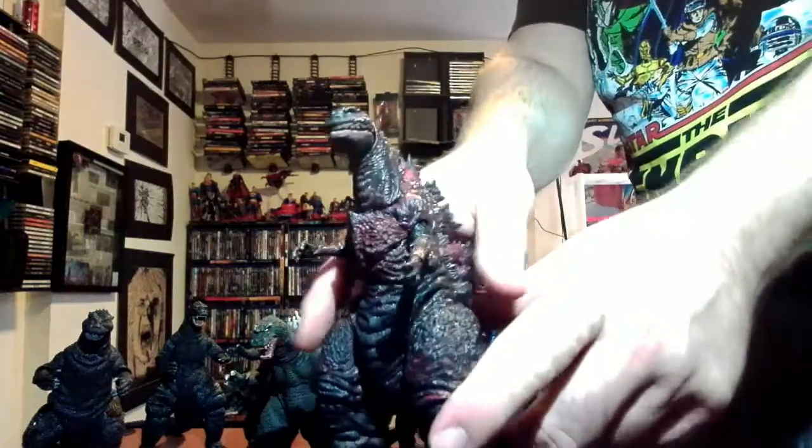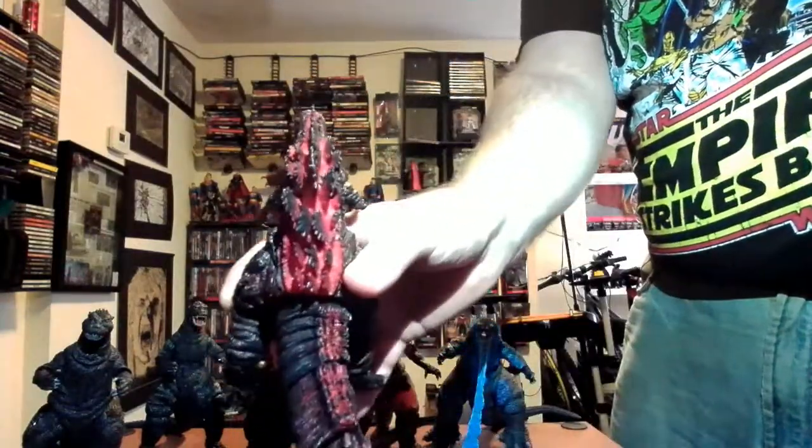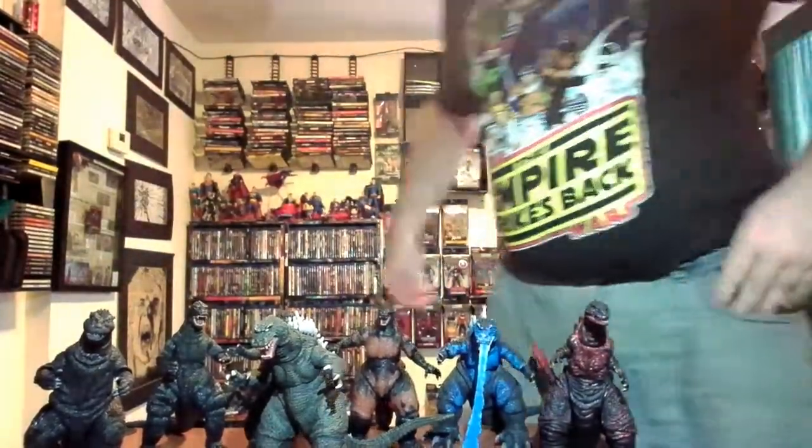And we have Shin Godzilla — I did a review of this, so I'll put a link at the end of this video if you want to see him in full. Right now these are my NECA figures. I don't know if they have any more planned, but I would love to see SpaceGodzilla or maybe one of the Godzillas from the 1960s. These are my babies right now — I love these figures, I love how articulated they are and you can put them in various poses. That's my toy collection.